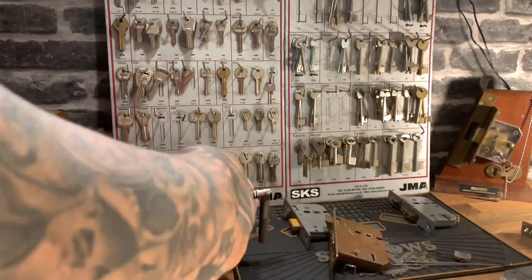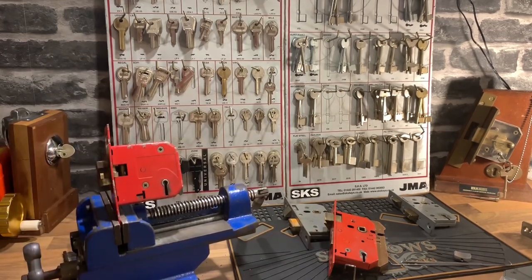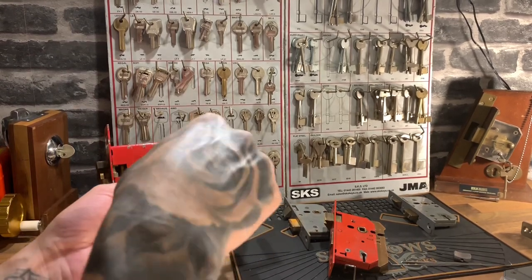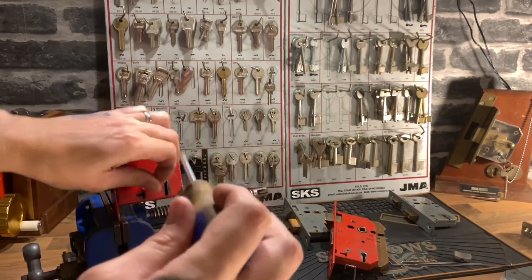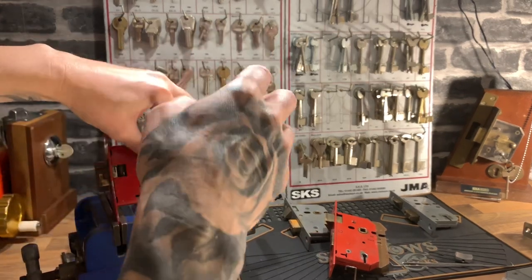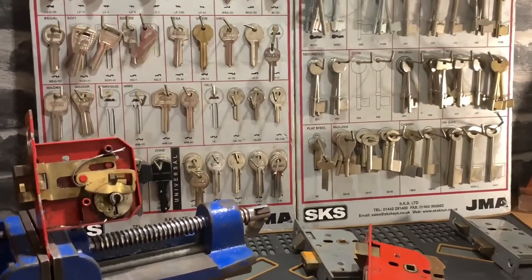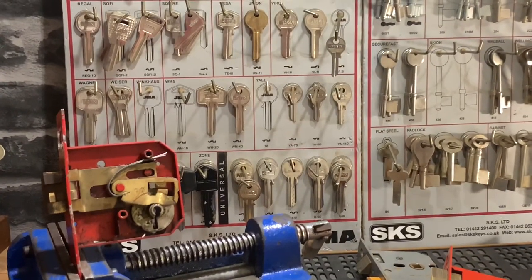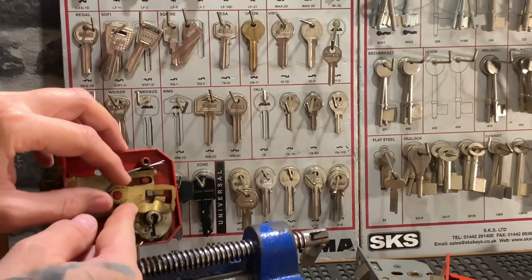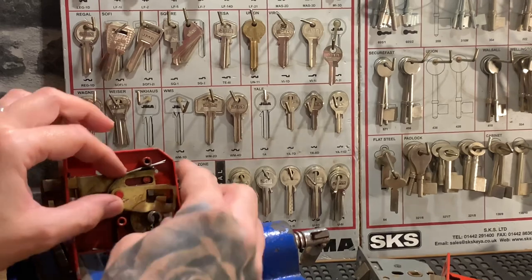Let's take this one apart to show you. You do need quite a bit of tension because when you start lifting the levers you're going to feel quite a heavy resistance — the levers are basically facing the wrong way around. The springs are at the front here, whereas on most other locks the springs are on the back. So when you're lifting from the pick's position you're right by the spring, which makes it stiffer to lift.